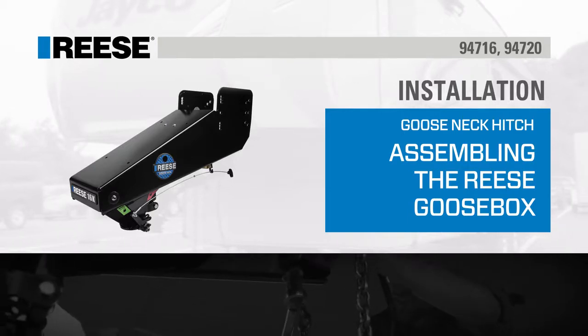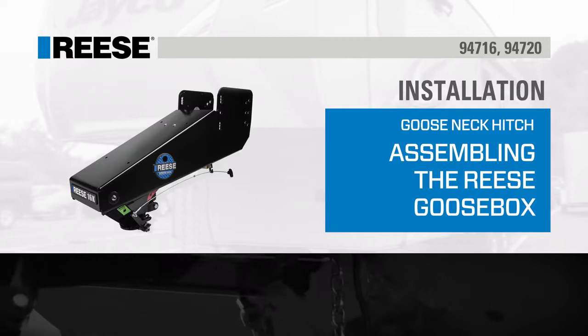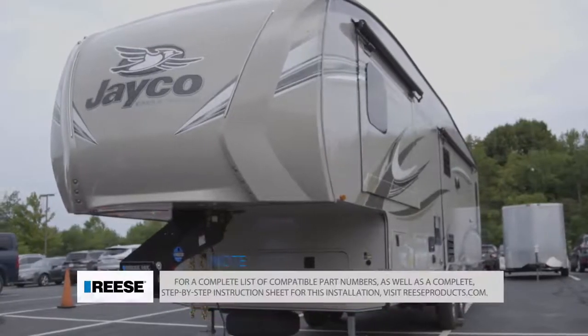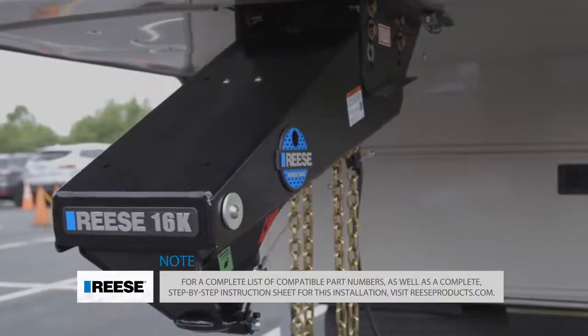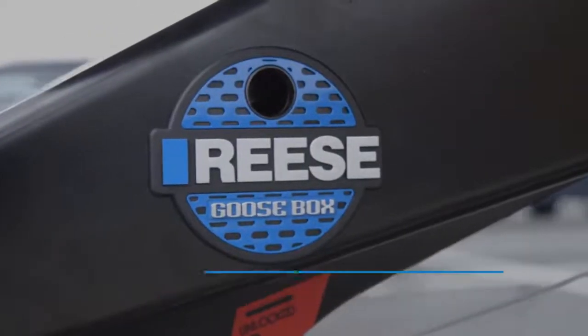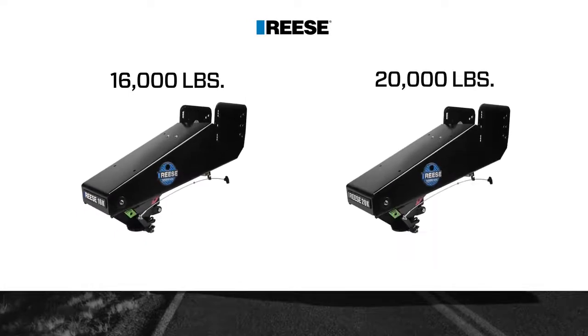Today we'll show you how to install the Reese Goose Box, part number 94716 and 94720. The Reese Goose Box is specifically designed for 5th wheel RV trailer owners who wish to tow with a gooseneck hitch. It replaces a traditional pin box on a 5th wheel trailer and is available in both a 16,000 pound capacity and a 20,000 pound capacity.